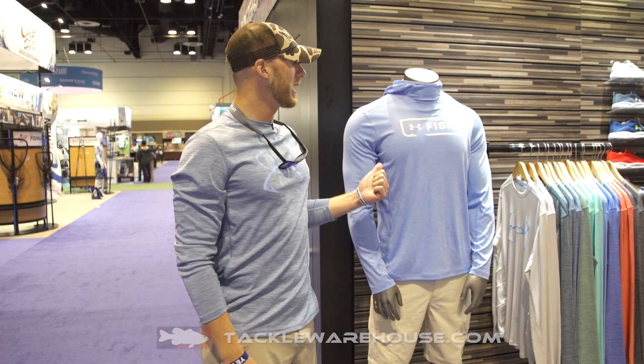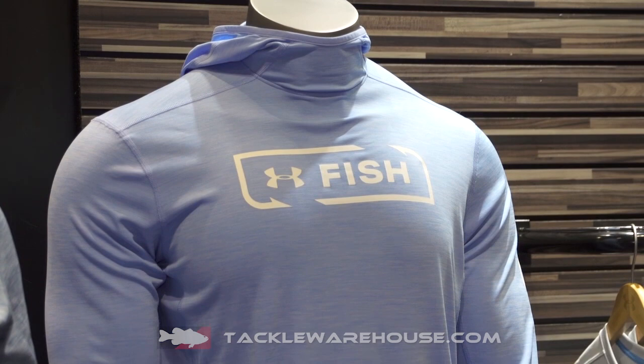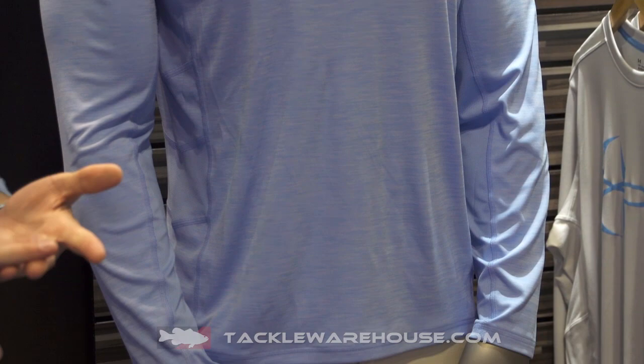I want to show you guys the Fish Hunter Tech hoodie made from our tried-and-true UA fish tech fabric. It's very lightweight, quick drying, UPF 30, and it's got our anti-odor coating on it, which is going to keep you light and fresh on the water no matter how stinky you may get — anglers, as we know, are sometimes not the best smelling creatures.